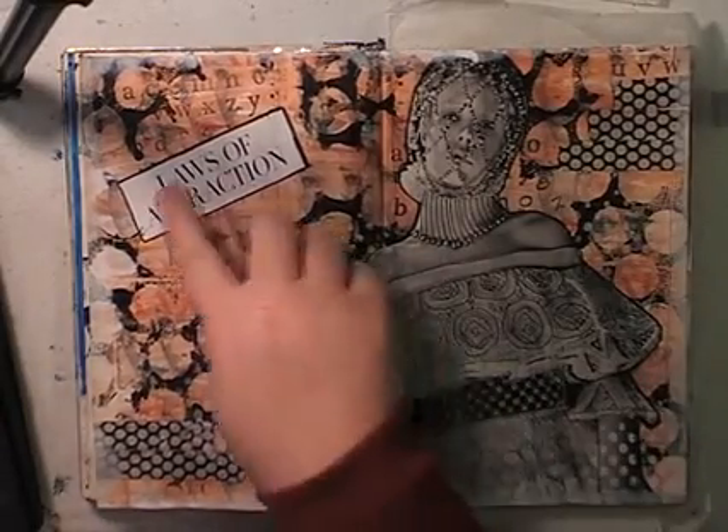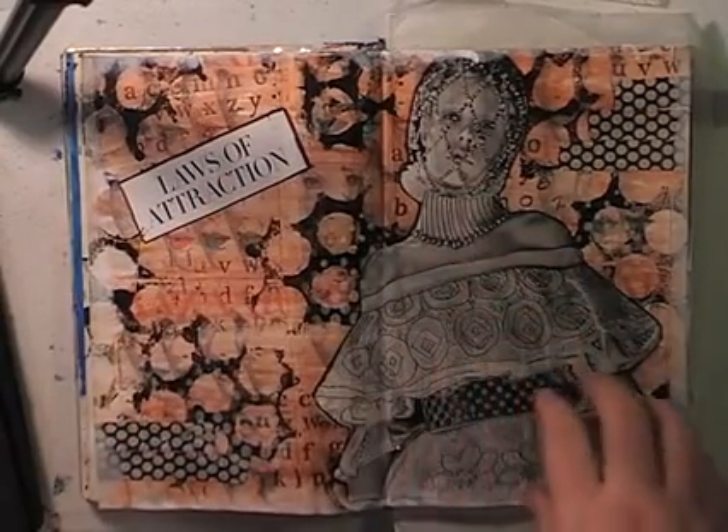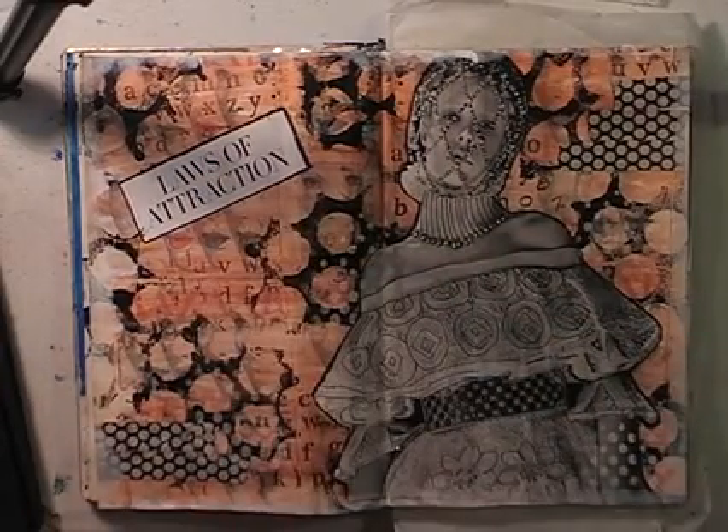Step four was to add journaling, a quote or phrase. So I put 'laws of attraction.' I sort of went looking for my quote and my focal image at the same time. I loved all the beads all over her face — they stood out to me. So I put 'laws of attraction' as my journaling.